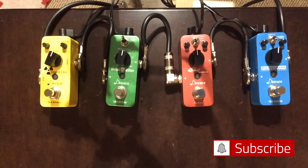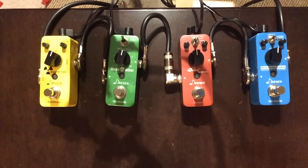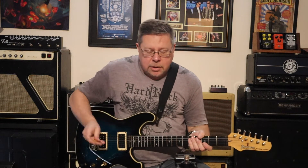Hey, coming at you from the remote Pedal Picasso studio. I've grabbed a couple of Donner pedals whilst they're on special — they're 10 bucks each. The ones I picked are a compressor, a distortion pedal, a noise gate, and a delay. I'm going to run through them all individually and then all together. I'm going through a fairly clean Vox emulation in the DAW.